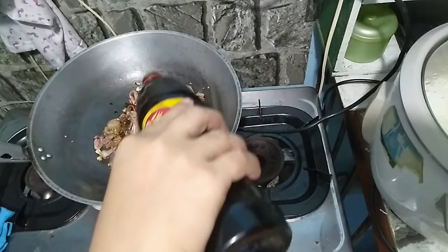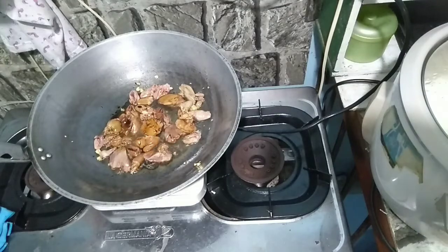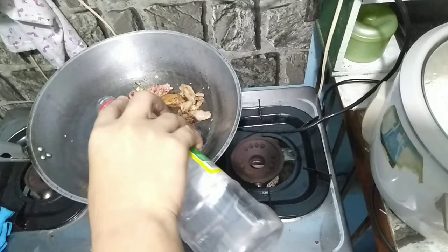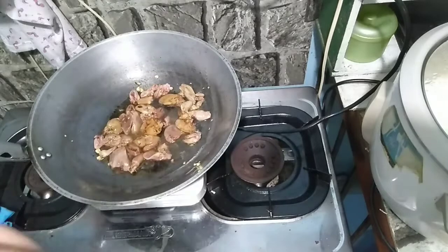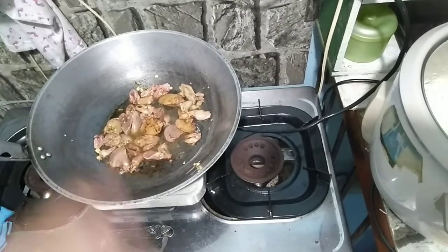After that, lalagyan na natin sya ng approximate mga 3 tablespoon ng soy sauce. And sunod natin yung ating 2 tablespoon approximate ng vinegar.